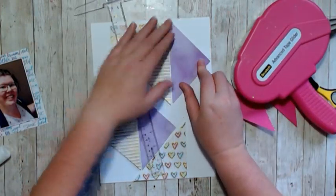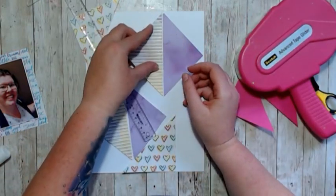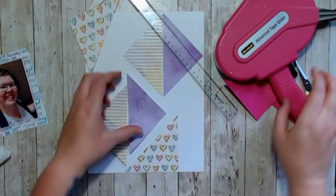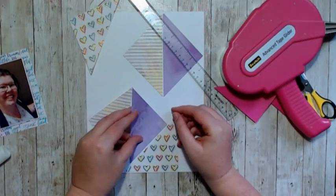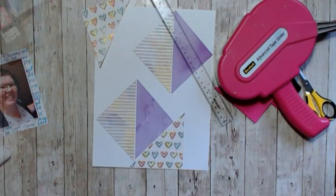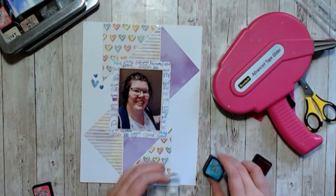I took them off and laid them down so that I could get them in this vertical type of layout. Looking at it now, what I should have done was flip that stripe piece of paper and the purple so that the purple was in the middle, the stripe was on the outside, and the hearts were outside of that — but I really like the way it is anyway because I love the colors.